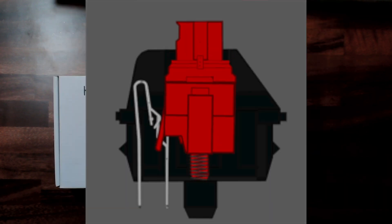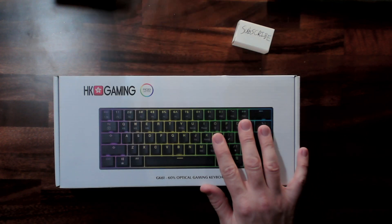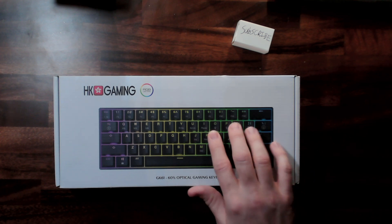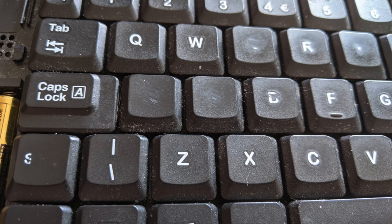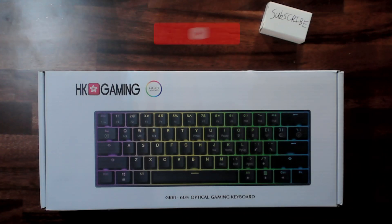Optical switches are much more durable than conventional mechanical keyboard switches and are rated for over 100 million keystrokes. Chances are you'll probably wear out the physical plastic keys before you ever hit 100 million keystrokes. They also have a high actuation point of 1.5 millimeters for fast response.